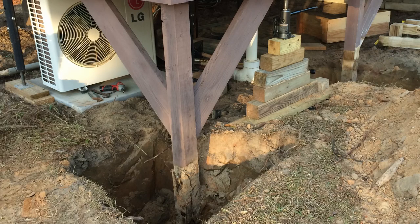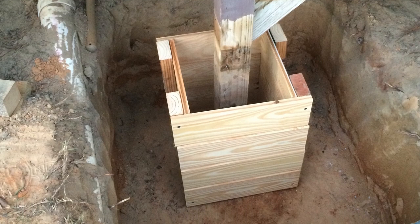I formed up concrete footings and installed Simpson Strong-Tie brackets.